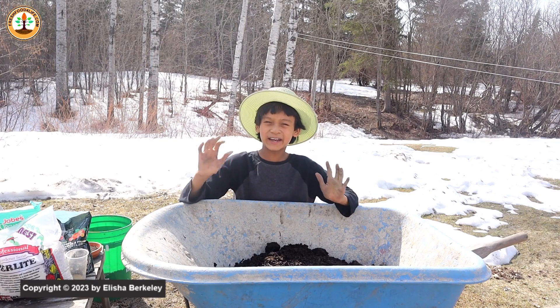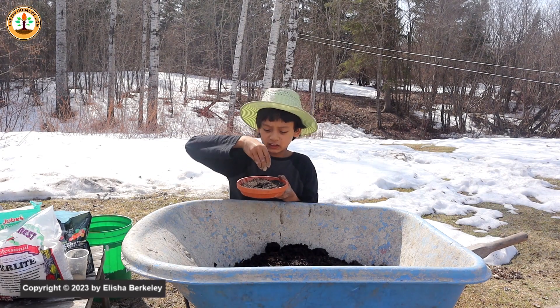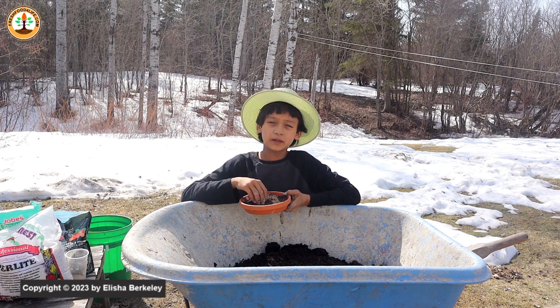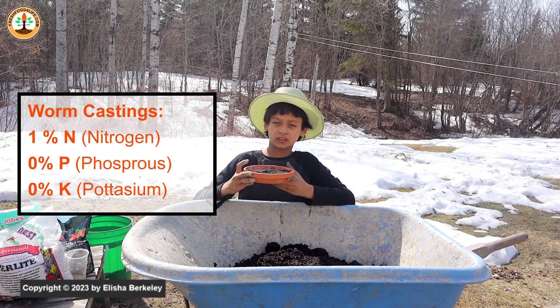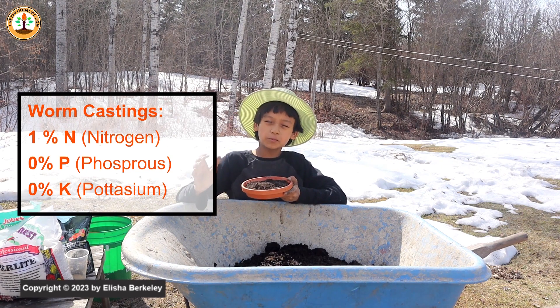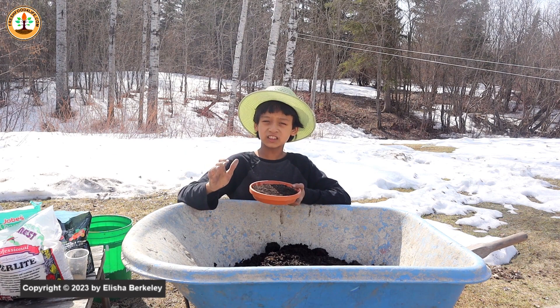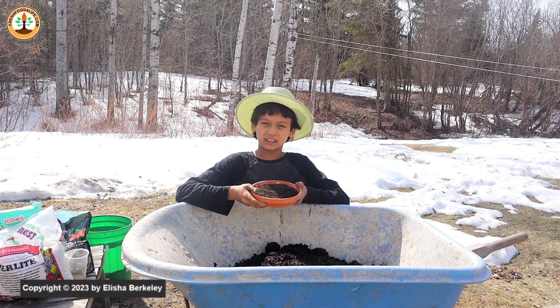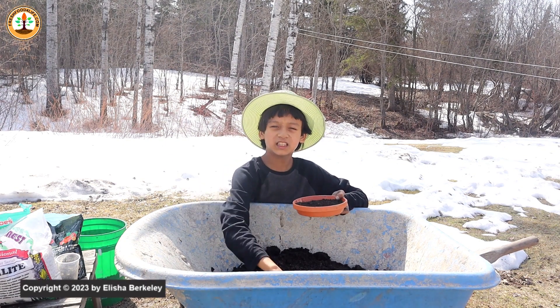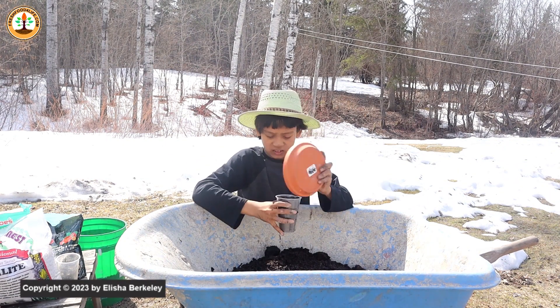The second ingredient you can add to any soil mix is worm castings. While worm castings don't have a high ratio of NPK, they have microbes which help enrich the plant. Most worm castings will have an NPK ratio of 1-0-0, which means 1% nitrogen, 0% phosphorus, and 0% potassium. Into my mix I'll add a small amount of worm castings, maybe one cup.